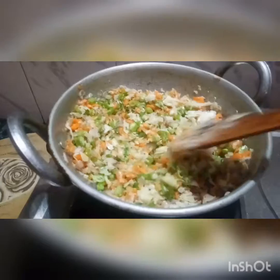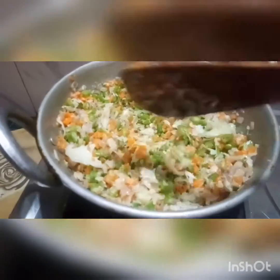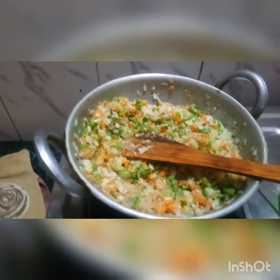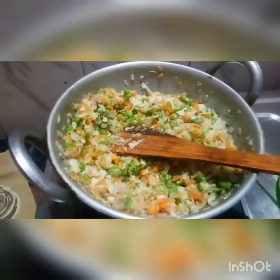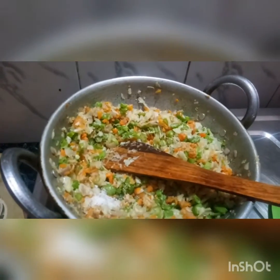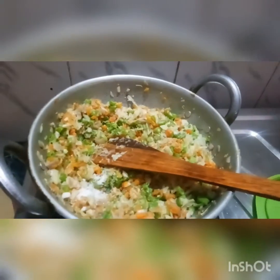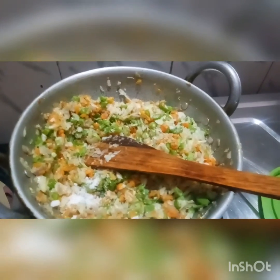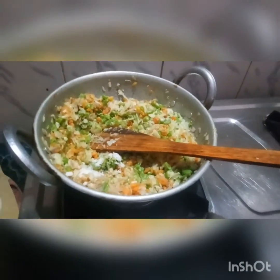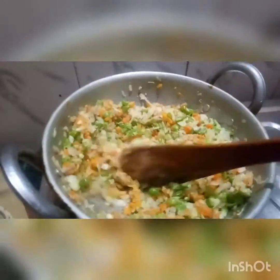We will chop it in a semi-boiler and cut it at about 50% boiling. Let's mix it in.